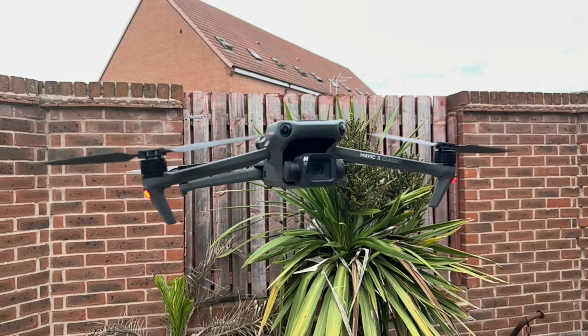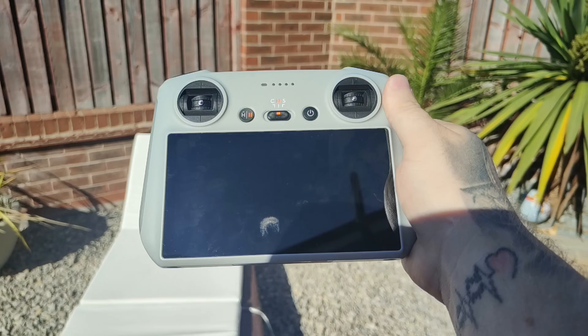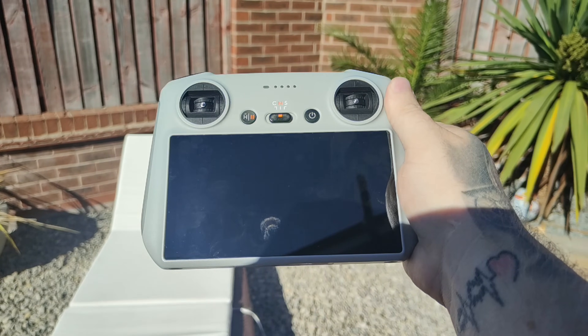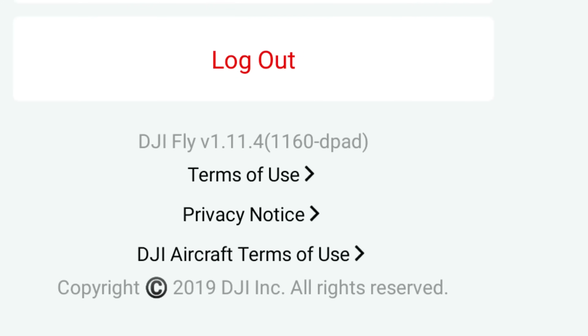Buckle up for this one, because there is a huge amount to unpack. We have got some brand new firmware for the DJI Mavic 3 Classic that I'm going to be demonstrating, with some really cool features. We have a new firmware update for the DJI RC controller — that's the one with the screen — and for the DJI RC N1 controller as well. And we've also got DJI Fly App 1.11.4 to enable all of these new features. Don't just think this is just about the DJI Mavic 3, because there is a really cool feature in the app that most of you are going to find useful.